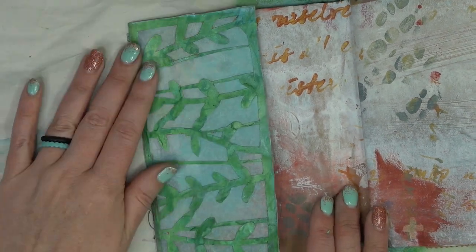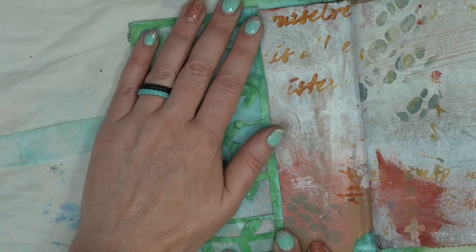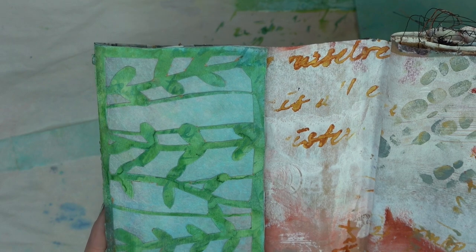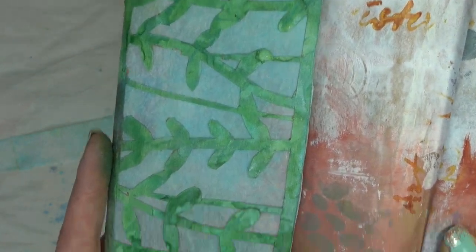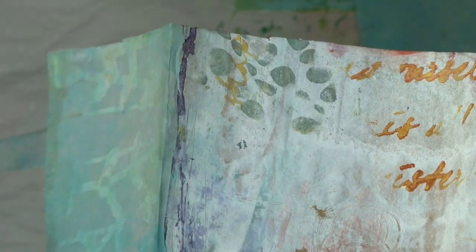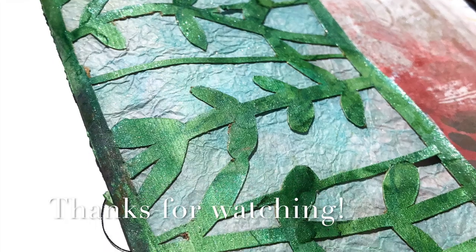And our flip out is complete — so there you have it! You could finish this page if you like: add a sentiment, add some little ephemera pieces, whatever you like. But I think I'm going to use it as a transitional page as I'm not sure what I want to do on the next week's page, so we may finish it up then. I hope you guys enjoyed today's video and it gave you a little bit of inspiration in how you can create in your paper bag journal, or any journals really. Thank you so much for tuning in today, and until next time, happy creating.